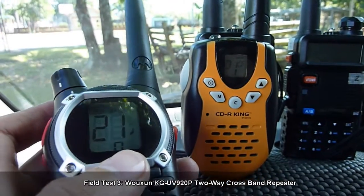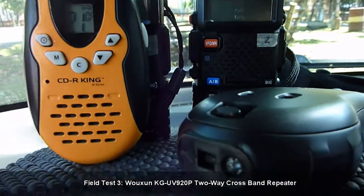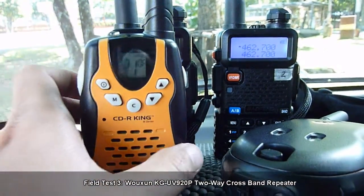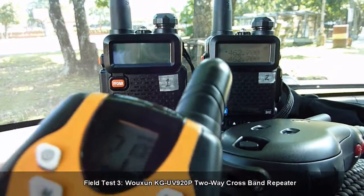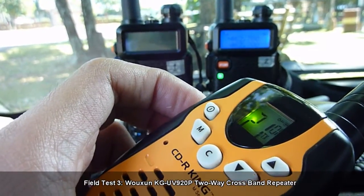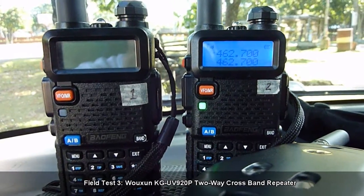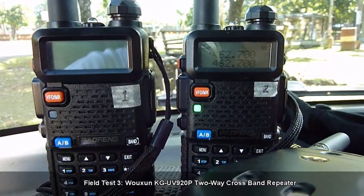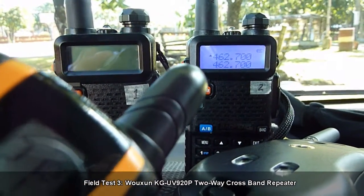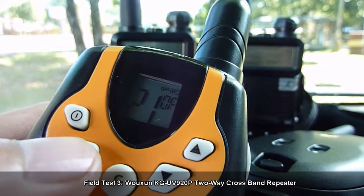We turn the Motorola off and turn on the UHF radio. We will transmit from the toy walkie-talkie to that UHF radio and check if it passes through. Audio check 1-2-3. Transmitting from the CDR King toy walkie-talkie to the UHF radio via 462.700. That is the specific frequency used by channel 21 if you look it up on an FRS GMRS chart.